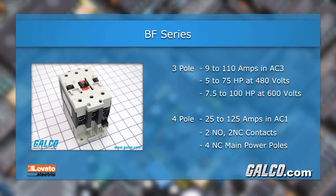The 4 pole contactors are rated from 25 to 125 amps in AC1 duty. The 4 pole models are available with 2 normally open and 2 normally closed contacts, or 4 normally closed main power poles.